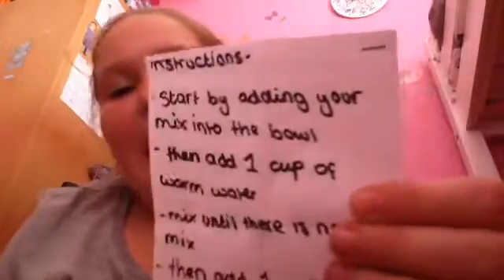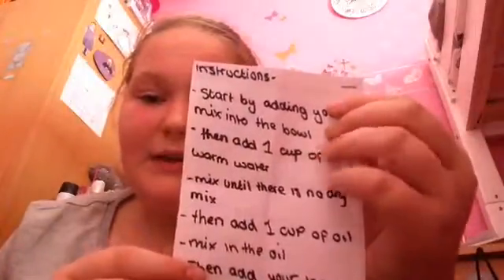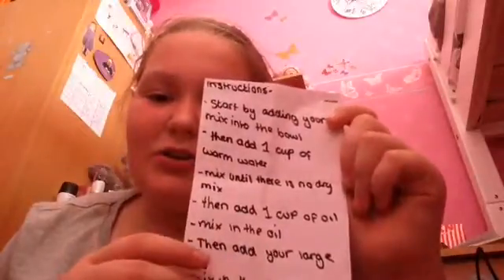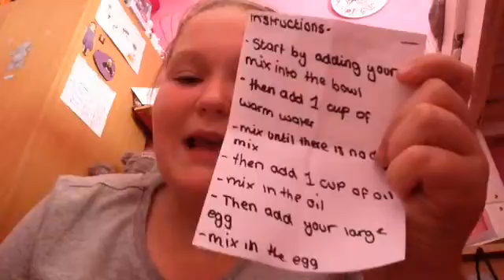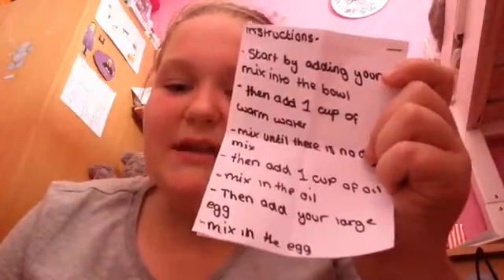The instructions say: start by adding your mix into the bowl, then add one cup of warm water, mix until there is no dry mix. Then add one cup of oil — it's a bit hard to read because of the background — mix in the oil. Then add your large egg and mix in the egg. A lot of mixing in here!